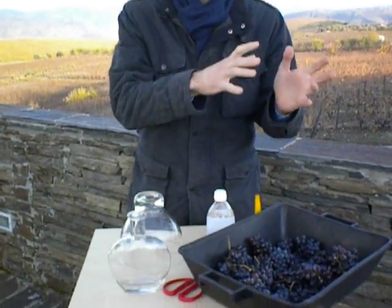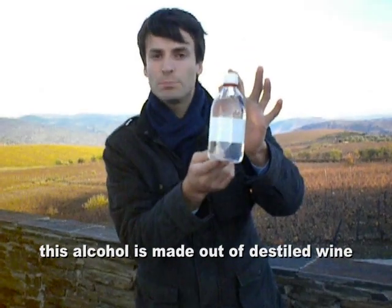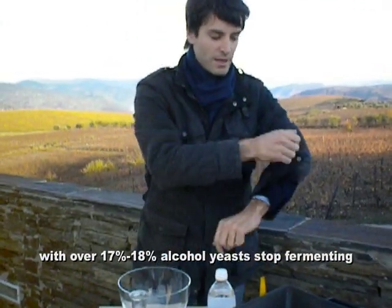The difference between port wine and regular wine is in the fermentation. For port, we stop the fermentation when it's around the middle. We add a kind of brandy, which we have here — 77% alcohol. Adding this brandy, the yeast will die.